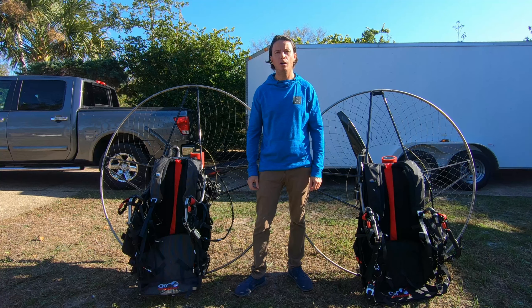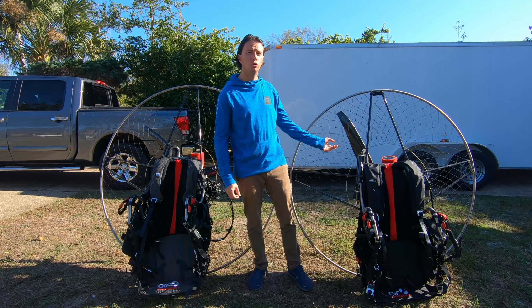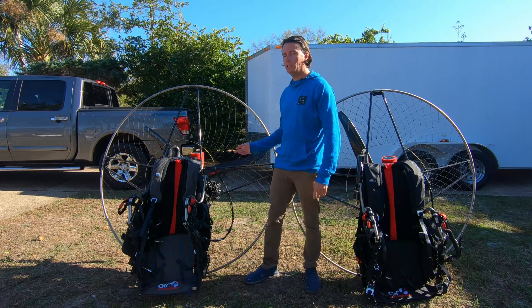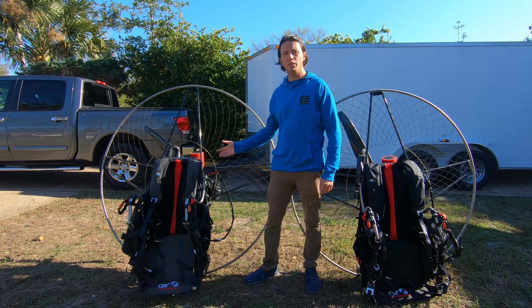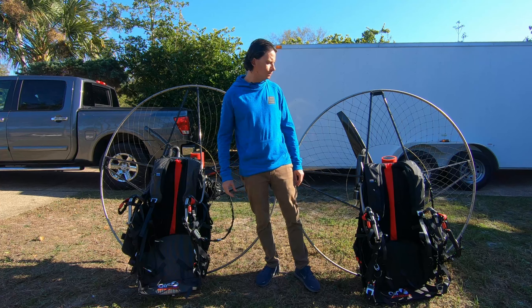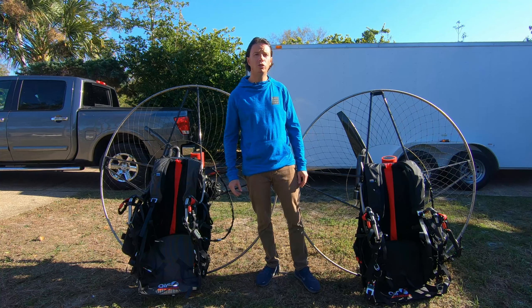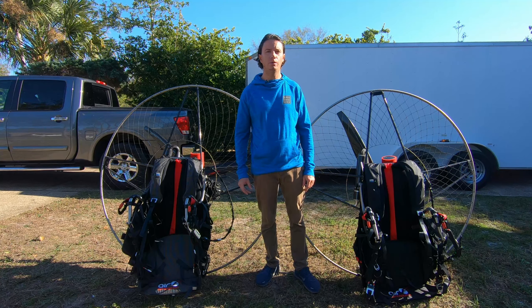Hi, this is Robert Flahei from Paramotors.com. Today I'm going to be doing a comparison on the Air Conception Nitro 200 versus the Air Conception Tornado 280. I'm going to be pointing out what the differences on these two paramotors are and just going to help you try to decide which model is right for you. So stay tuned and let's get into it.